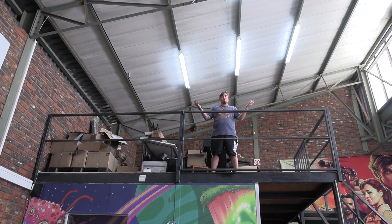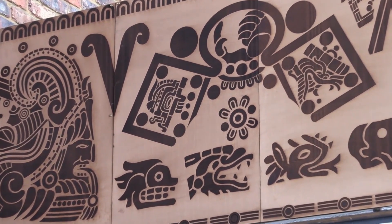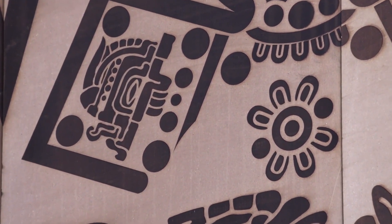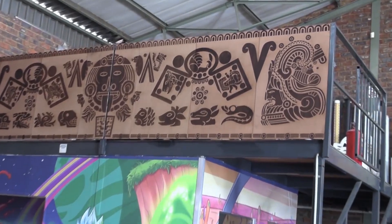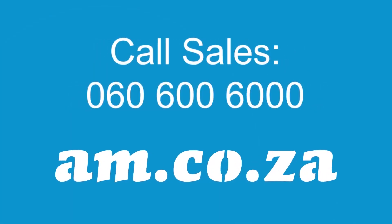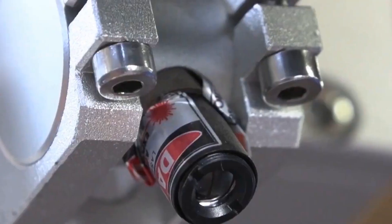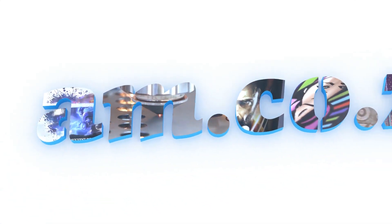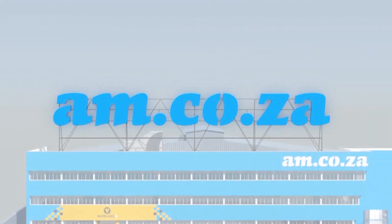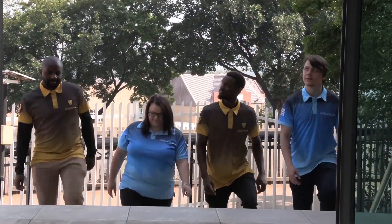And just like that, I've turned this frame structure into this. 2023 marks the 10th anniversary of am.co.za in the South African market. Through that time we have experienced considerable growth and expansion with the support of our valued customers. To mark our 10th anniversary, we have bought a warehouse at Sunny Rock in East Grand and we will commence with renovation and construction in 2023.